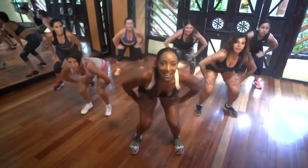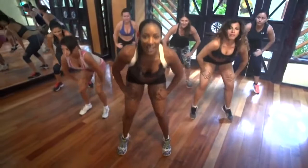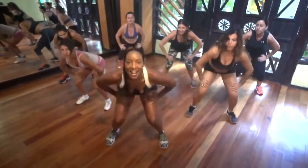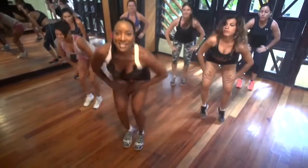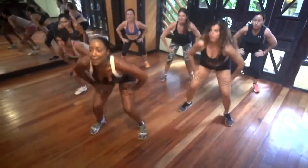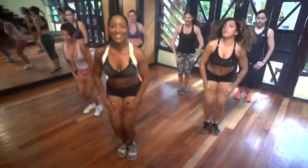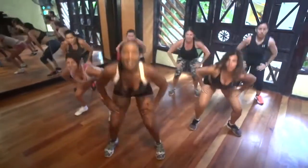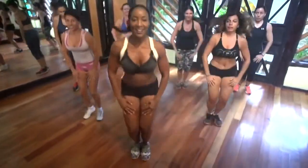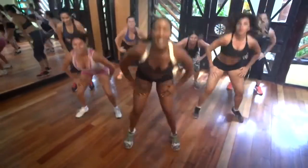Eight, seven, six, five, four, three, two, and in and out. Let's go. In and out. Good. Chest up. Sit low. Hold. Tummy tight. Chest up. Now squat. Squat. Squat. Good. Getting the blood flowing. Hold. Sit down.